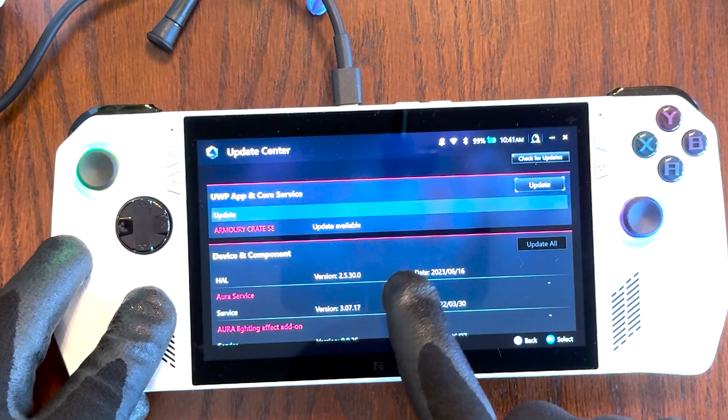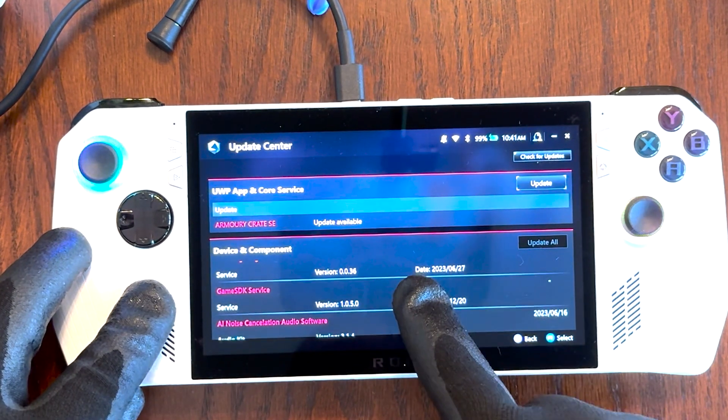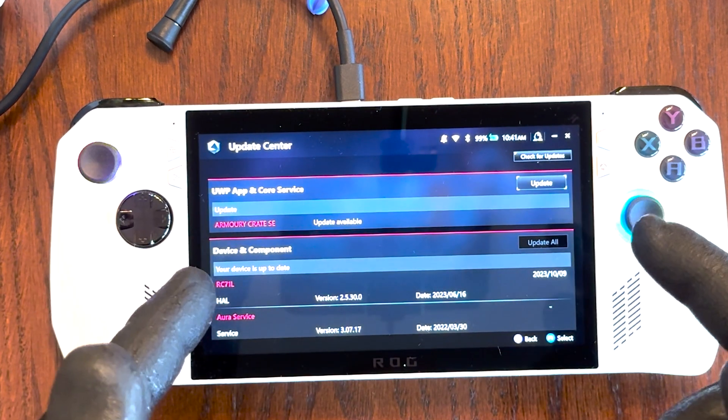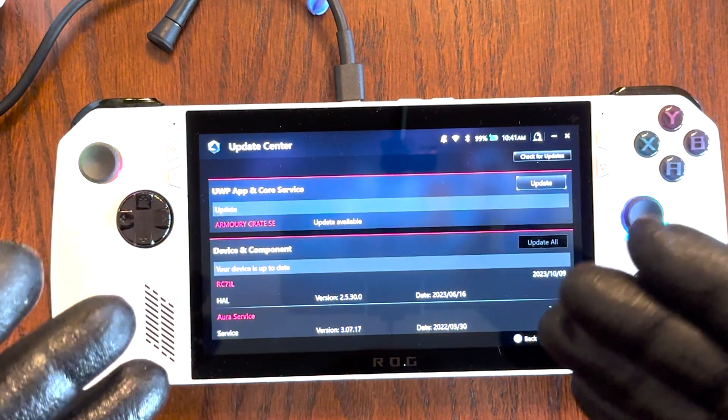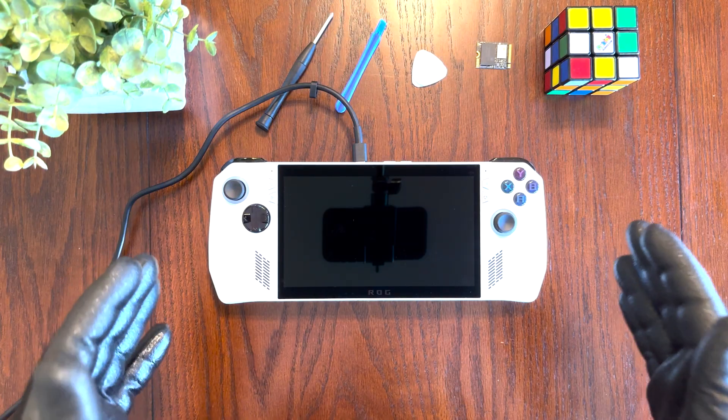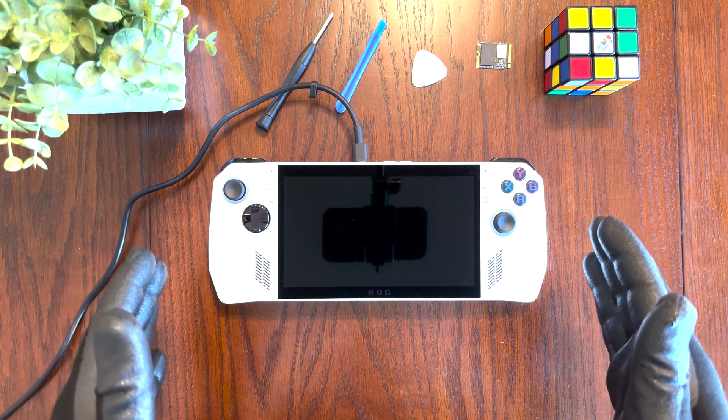Here we see that for device and component there are no further updates available, so you can go ahead and safely shut your ASUS ROG Ally down and then we can continue the process. Now we're going to go ahead and move on to installing your new SSD onto your ROG Ally.